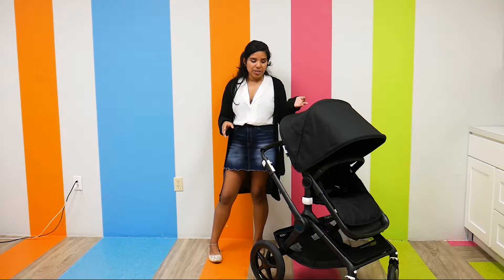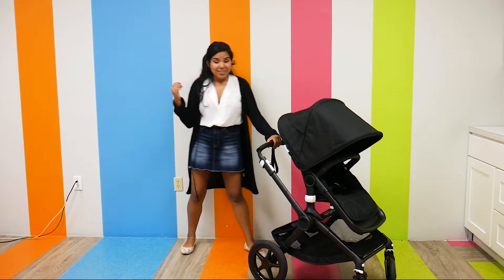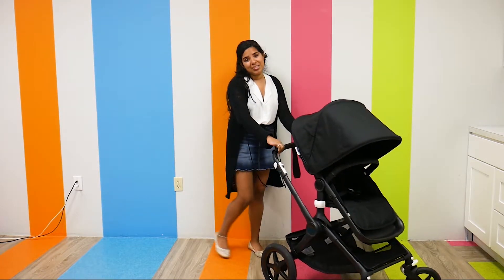As far as some major changes you're going to see: the canopy has been redesigned, the wheels have been redesigned, and overall it's just a lighter stroller.